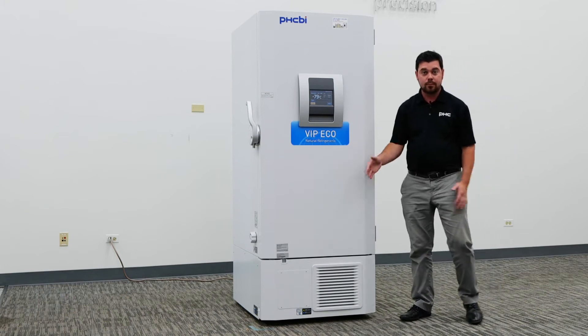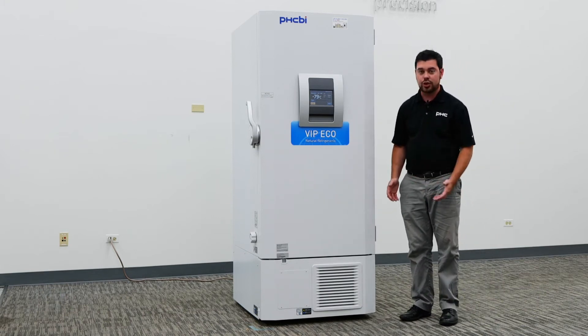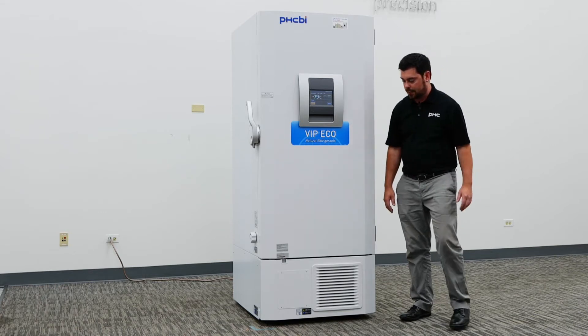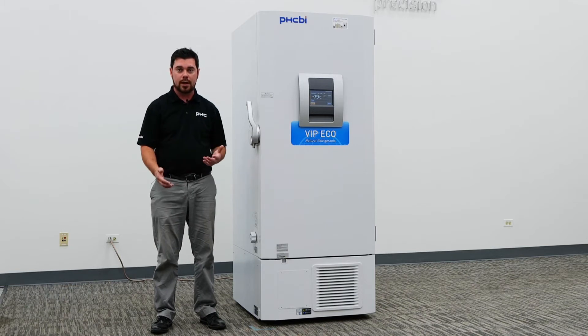This will help maintain performance of your minus 80 freezer and allow it to actively reject heat from the chamber to the existing air. This is something that should be done at least every three months, or more frequently depending on environmental conditions.